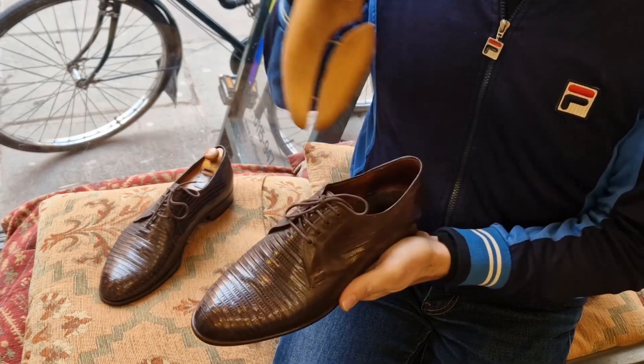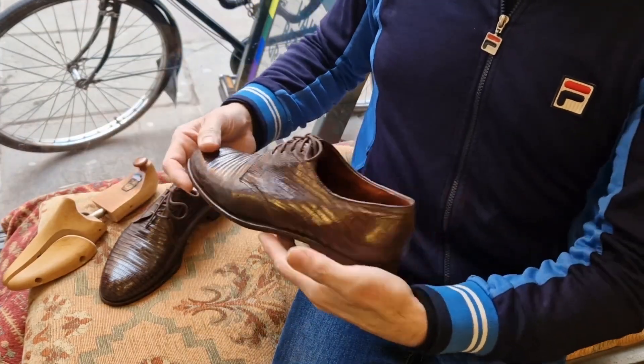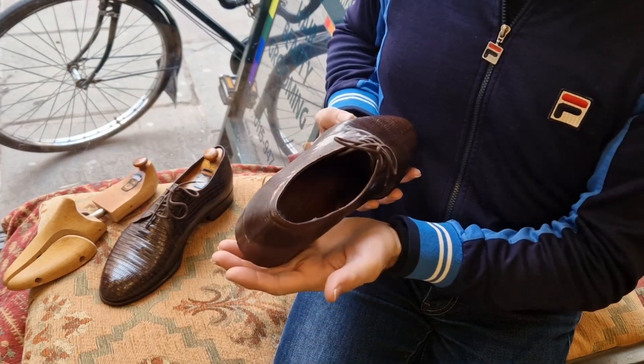They're American, US made, made by E.T. Wright. These are E.T. Wright Whippets.